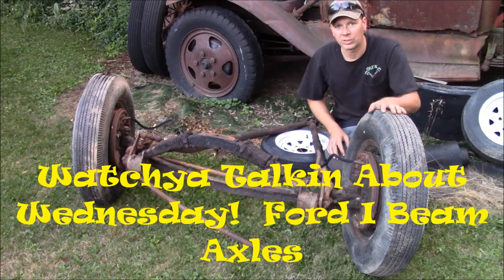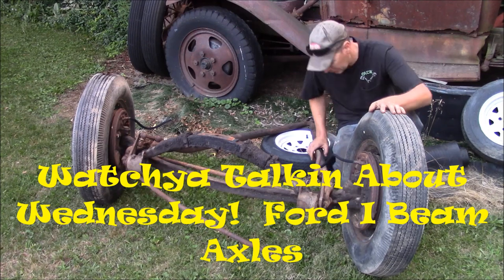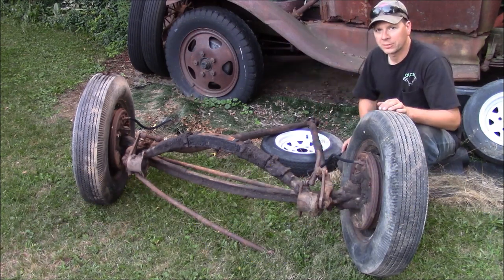All right, welcome back to another episode of Whatcha Talkin' About Wednesday here at the Quick Speed Shop. What I'm talking about today is a Ford I-beam front suspension.